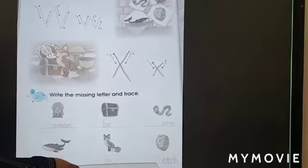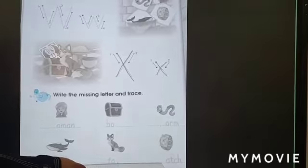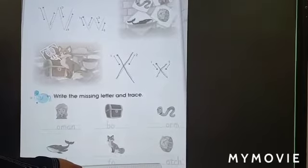We are going to write letter X. Watch — Watch begins with letter W. Whoop is the sound of letter W.